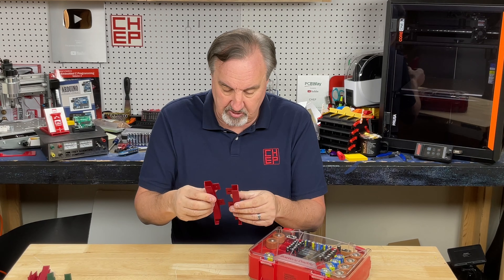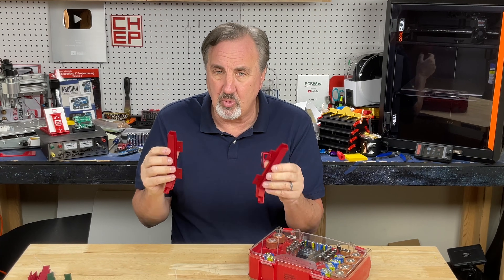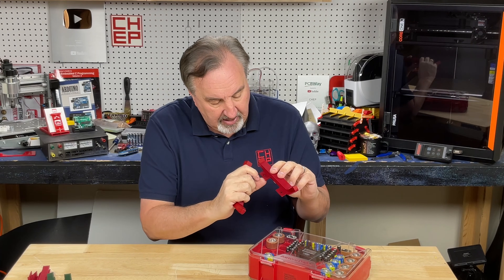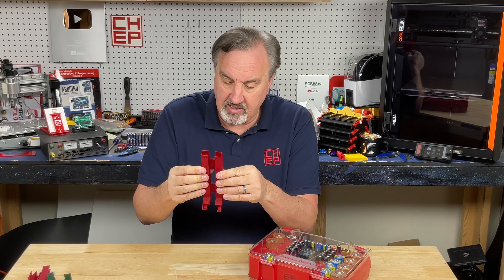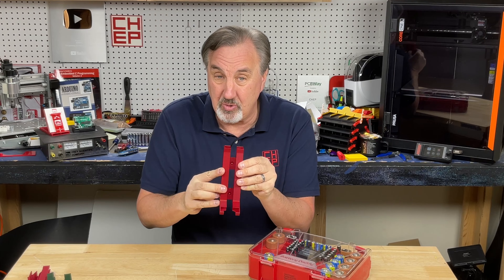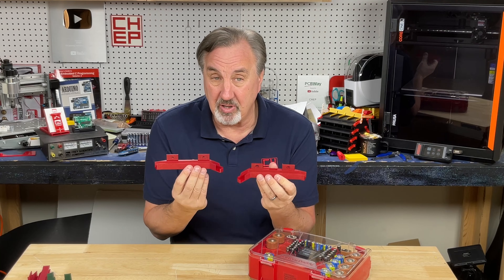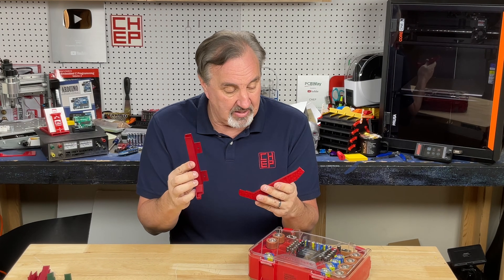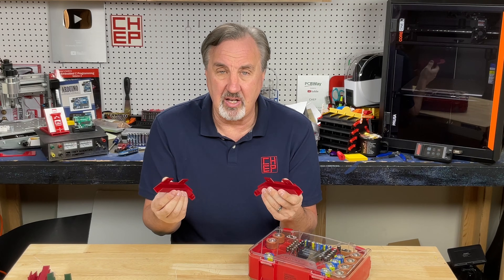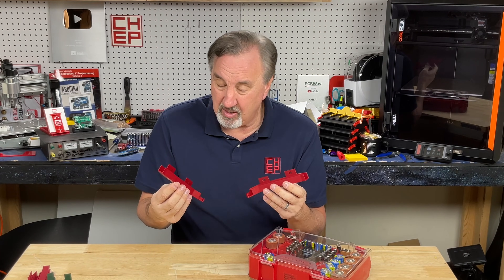I found these on printables.com. There's both a AA and AAA version. There are all kinds of these battery holders, but I thought these were really cool because they print without any supports. There's a slot here for the screw head, and this goes over it like this — there's actually a tab to line it up. These two prints come together and are held together with the screws that mount it to the wall. It's a very efficient design, and it only takes about an hour to print a set of these on the Prusa Core 1. These came out really nice, and you can print these on any printer. They're not that big — they'd even fit on a mini if you angle it a little bit.